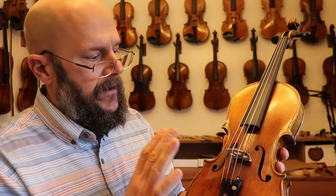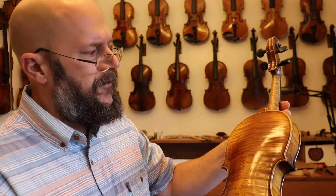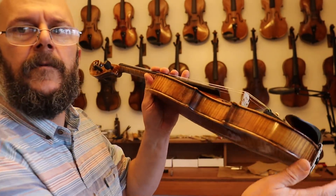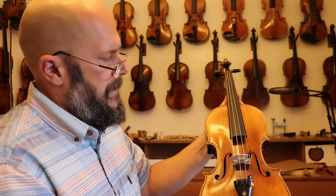Very, very nice violin. The maple is beautiful. It's a big bodied violin — you can just see that big body on the violin and it's just got the sound. It's just a very, very good violin.